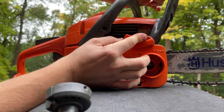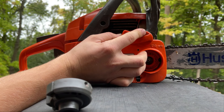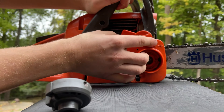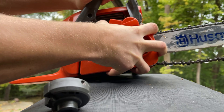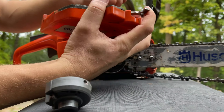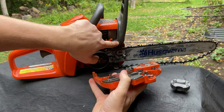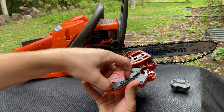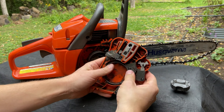Once you line that up, you're going to pull back on that until it clicks. So now it would be engaged, which means that bar will be loose. When you don't do that and you move this, you're going to pull this propeller thing out, thereby extending this spring. And it's a real pain to get all that compressed back in there.